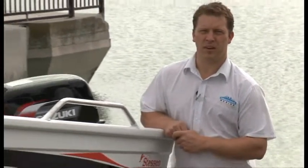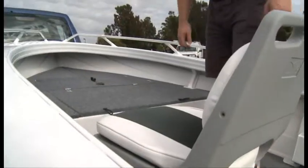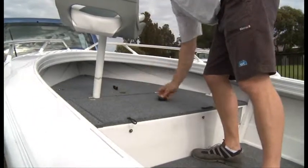Hi, I'm Derek from Good Times Marine. Today we're having a look at the Stesco RV395 Angler. This popular little model from Stesco has so many features making it a great little all-rounder for bay and estuary fishing.